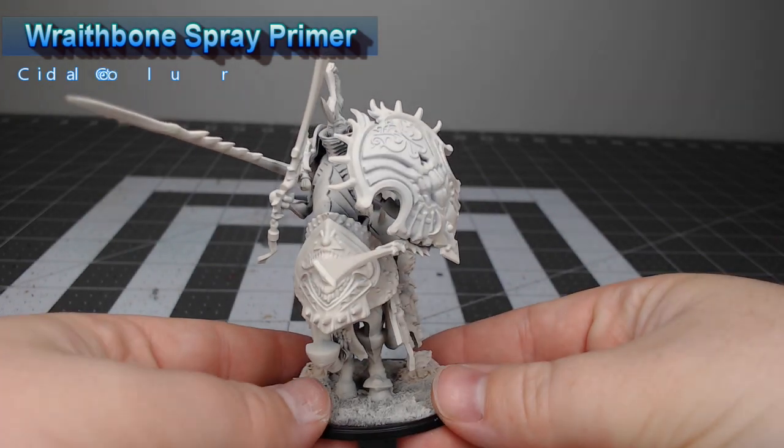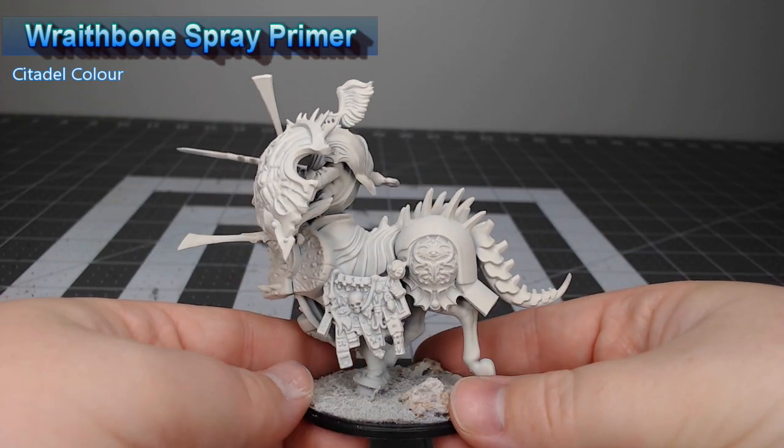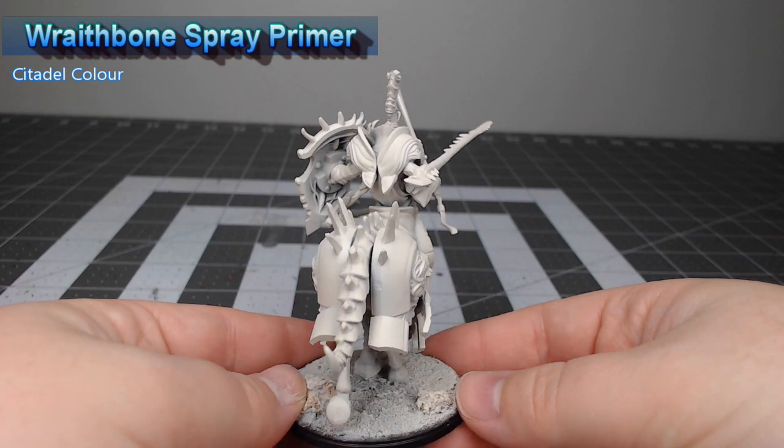Before we can paint this model, we need to prime it, so we're going to spray the entire model using Wraithbone Spray Primer from Citadel.